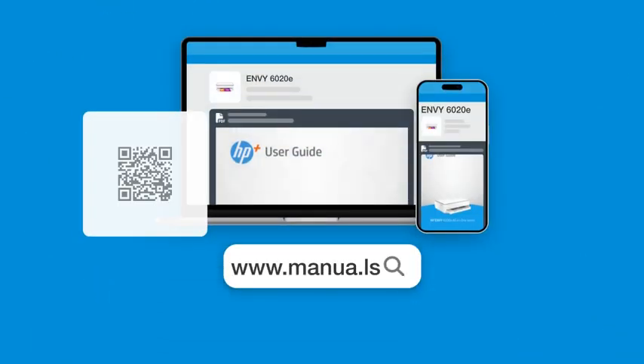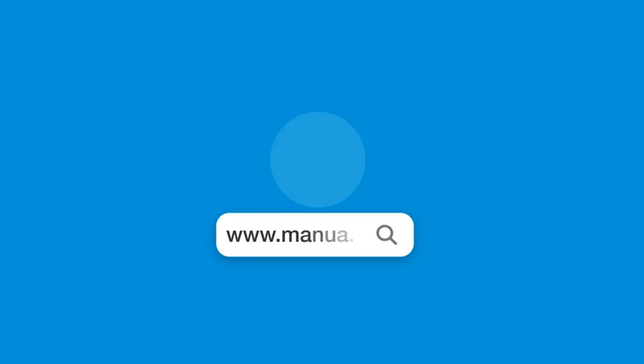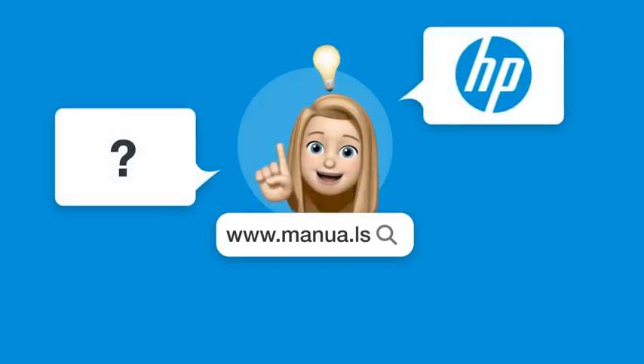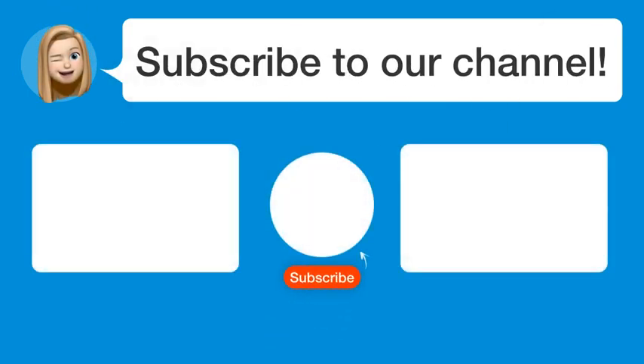Still need help? Visit our website for the complete manual. There you will also find questions and answers from other HP users. Did you find this video helpful? By subscribing, you help us continue to answer users' questions. So subscribe to our channel. Thanks for watching and see you in the next video.